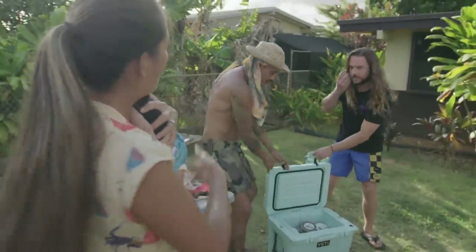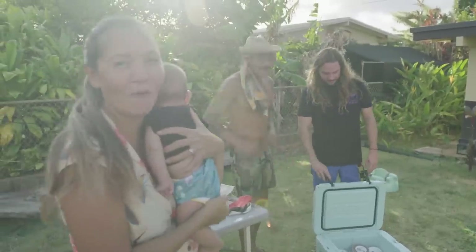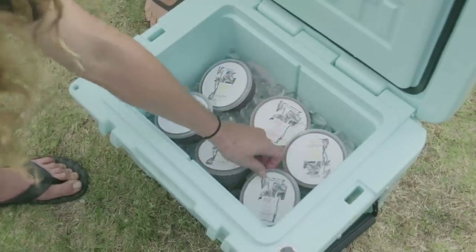This is La'al from Mana Foods. And look at this — it's our poi dealer. What is the wild harvest of the day?